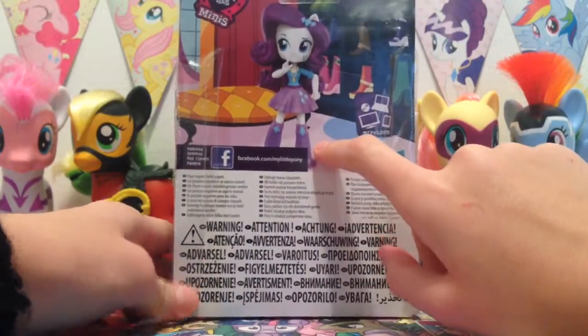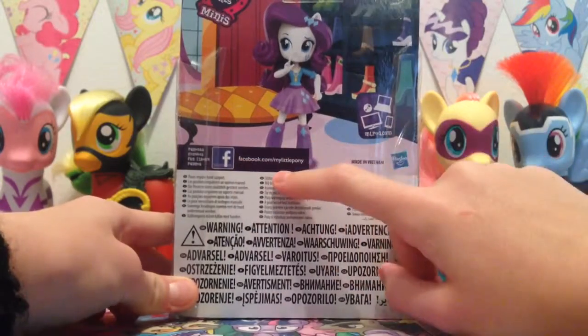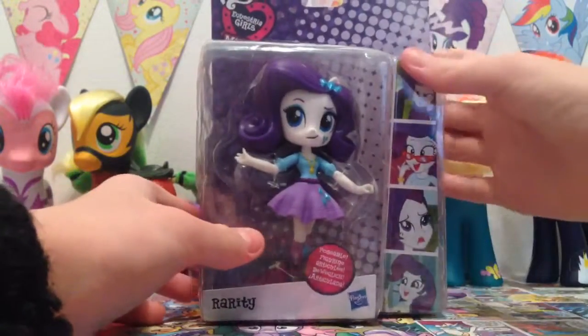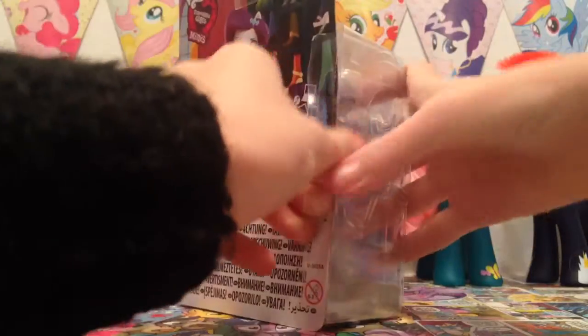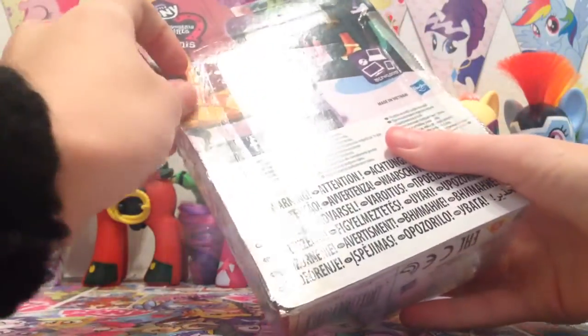On the back there's just a picture of Rarity and their Facebook page — it's facebook.com/mylittlepony if you'd like to follow them. I super duper want to get her out of the box. I really wanted to get Applejack as well but I thought I'd try out one first in case I didn't like them.